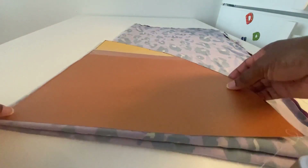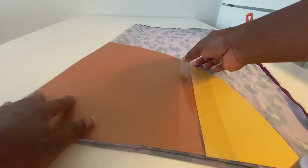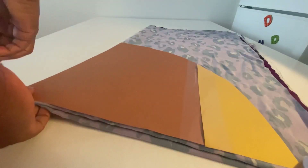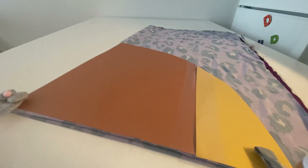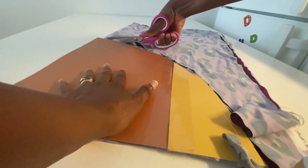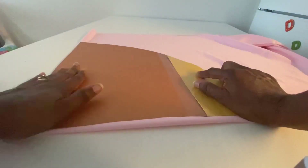Now go ahead and place the pattern on top using the 90-degree angle, and secure it in place using pins or any material you think can hold it down. Repeat the process with the other fabric.